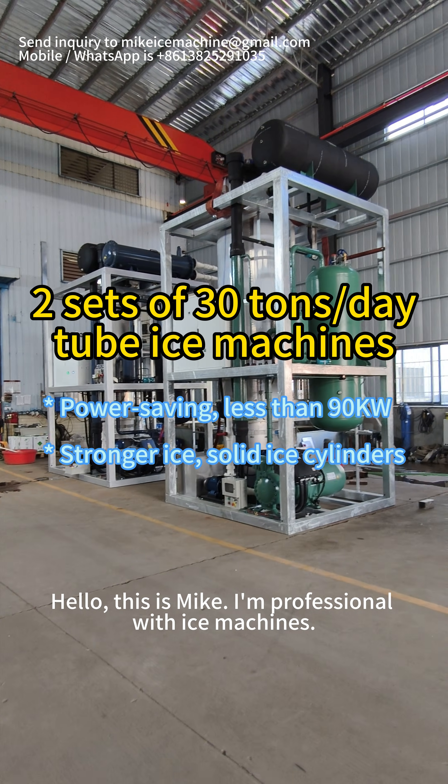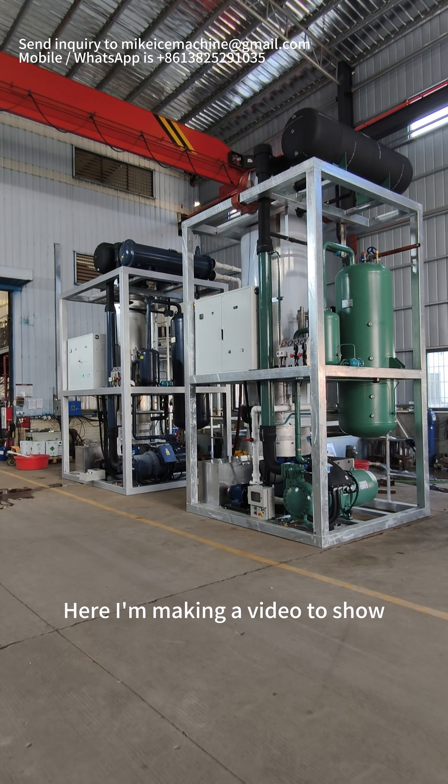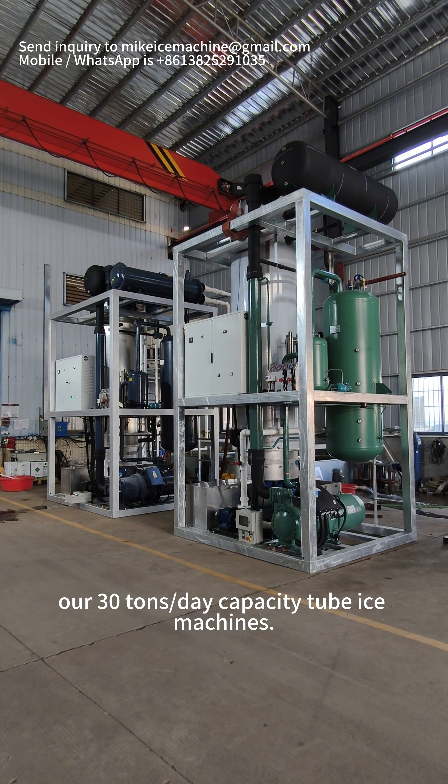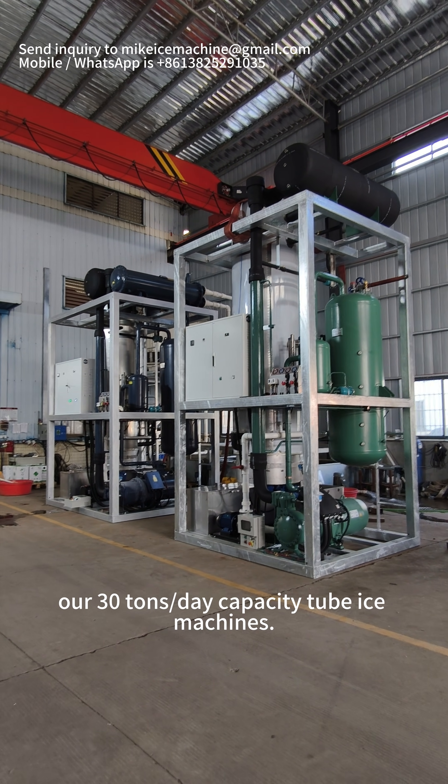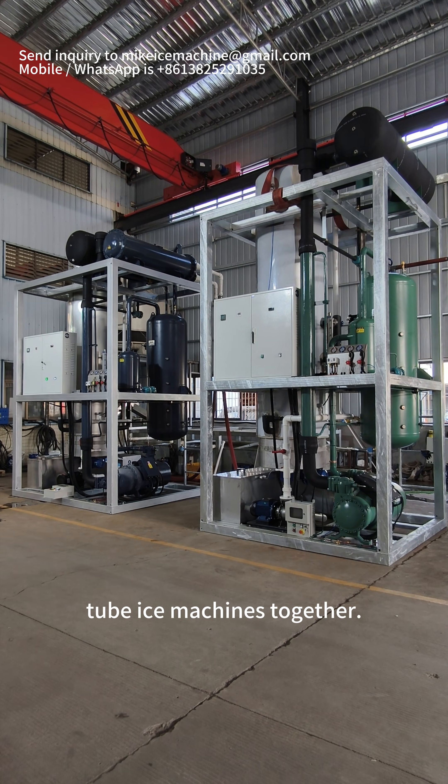Hello, this is Mike. I'm a professional with ice machines. Here I'm making a video to show our 30-ton per day capacity tube ice machines. Here we have two sets of 30-ton per day capacity tube ice machines together.